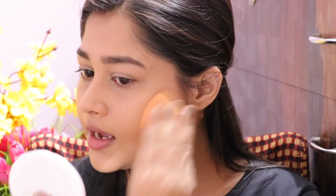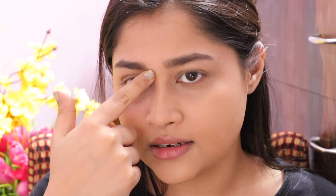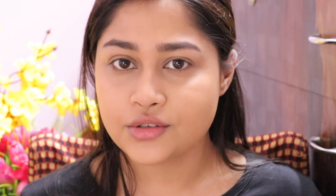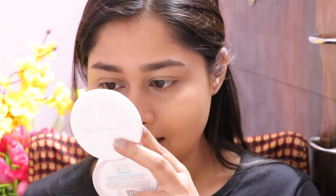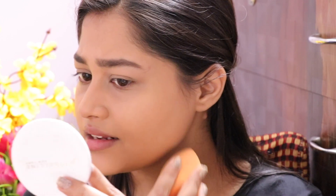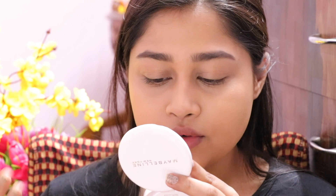A denser brush would work better, but I prefer my Beauty Blender — it always fixes everything. I used one pump total and I'm happy with how the skin looks; it's not too heavy. I can see a bit of redness from some pimples so I layered a half pump on top. Even with a second layer, it didn't apply patchy and didn't move the foundation underneath — I really like that.